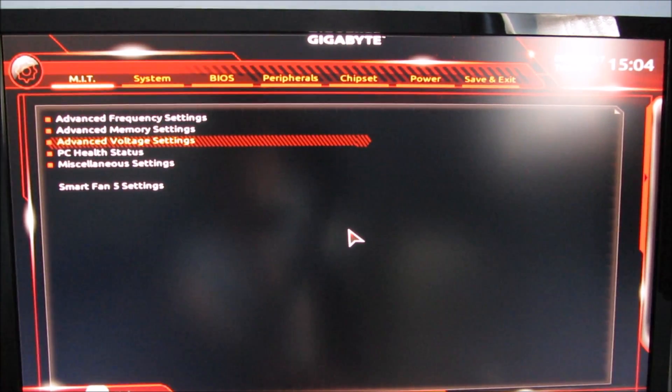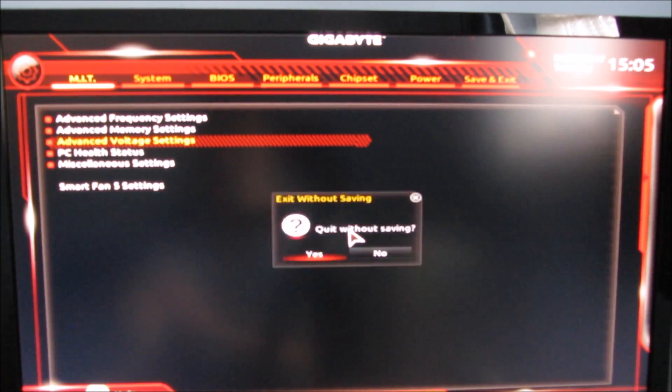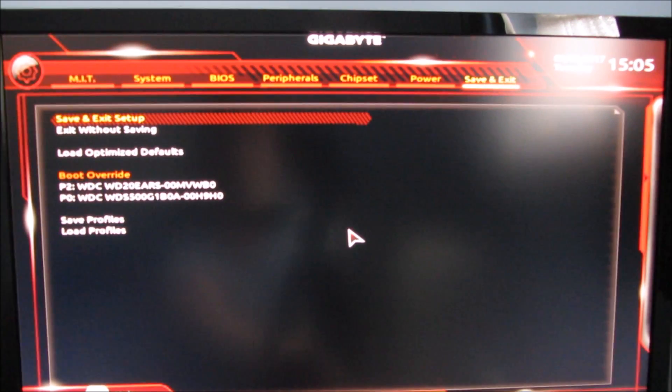The next thing to look at is voltage. The only thing I've added is 0.15 volts to the Dynamic V voltage. I have tried various settings here and it is very much a case of diminishing returns. To get to 3.9 GHz you need quite a lot more voltage, and to get to 4 GHz I didn't get it stable without so much voltage that I wasn't comfortable with it. Once you've set your desired voltage, all you need to do is save and restart.